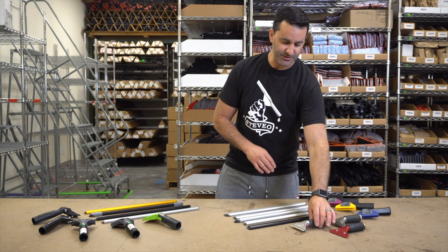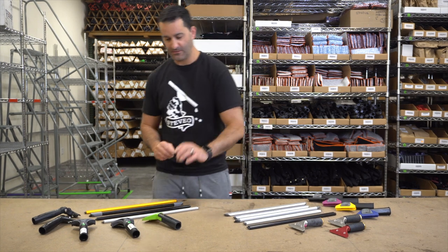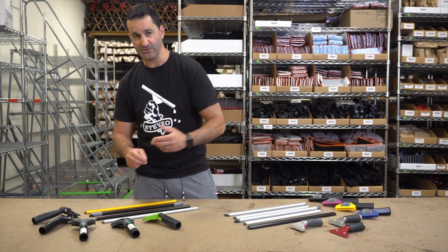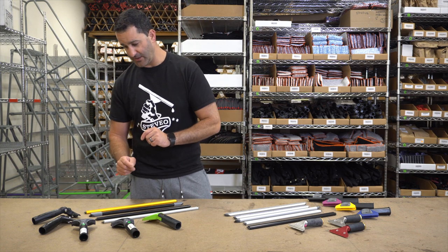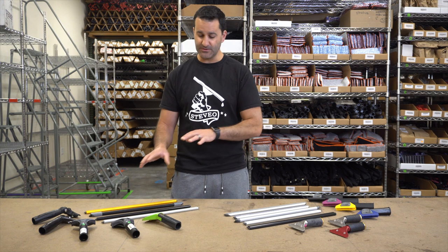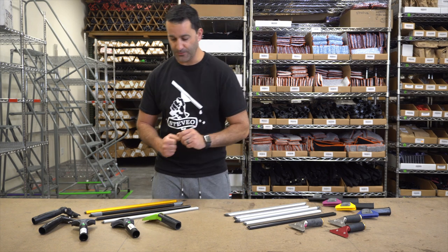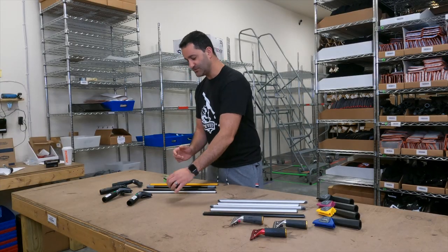All the Sorbo handles, with the exception of these aluminum ones, are going to swivel. On this side, you have the Illumax, two Ninja handles — one's a 30 degree, one's a 40 degree — and then two different Edore handles as well. All of these are going to fit every single wide body channel on the market. They're all interchangeable. It just comes down to preference, and all of these do swivel.